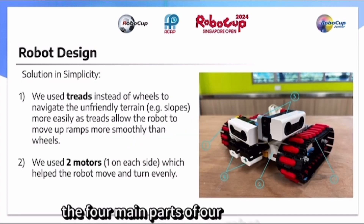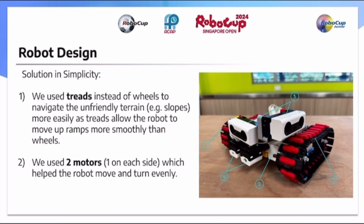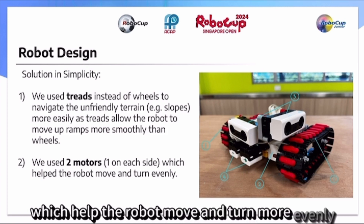There are four main parts of our robot design. First, we used threads instead of wheels to navigate the unfriendly terrain — for example, slopes — more easily, as threads allow the robot to move up ramps more smoothly than wheels. Number two, we used two motors, one on each side of the robot, which helped the robot move and turn more evenly.